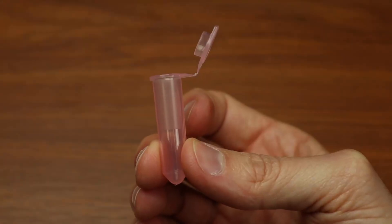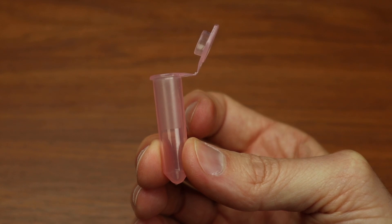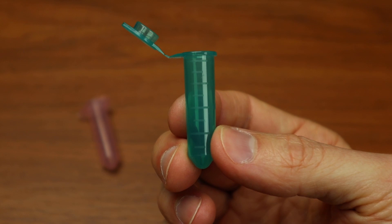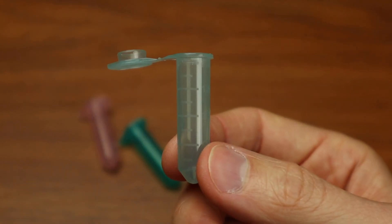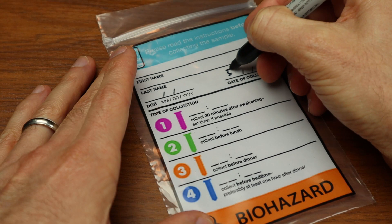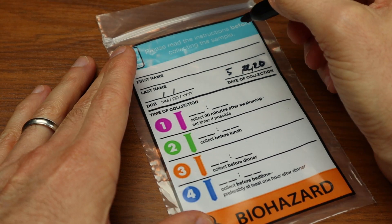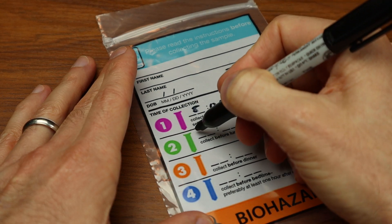Your first saliva collection should be 30 minutes after waking in the morning — timing is crucial for this first collection. Use the pink tube. Your second collection should be around noon, before eating lunch — use the green tube. For your third collection, use the orange tube and collect in the evening. Finally, use the blue tube to collect your last sample before bed, preferably at least one hour after dinner. Write down the date and times you collected each sample and record that information on the biohazard bag and the test requisition form, and make sure you fill out the other sections of the biohazard bag.